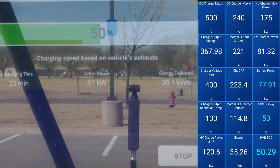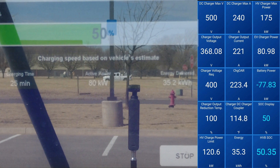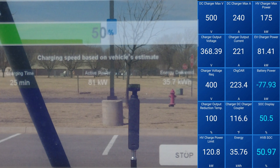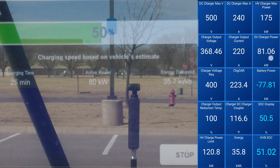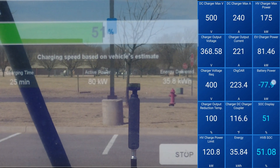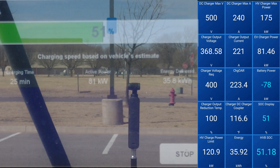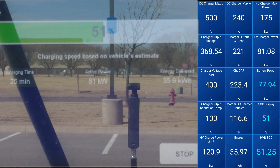We are at 50 percent at 25 minutes. Let's go ahead and look at some of the numbers here. We're still receiving about 81 kW from the charger and 77 kW of that is making it into the battery. We can see that we have 35 to 36 kilowatt-hours in the battery now.